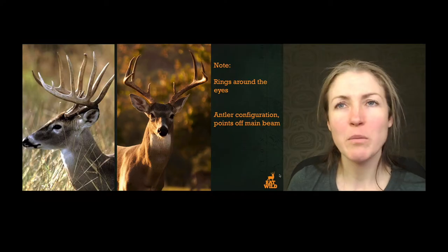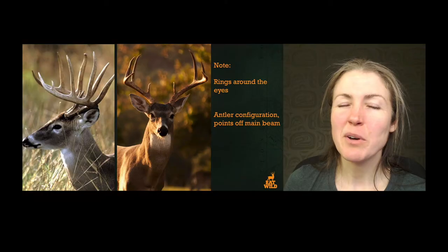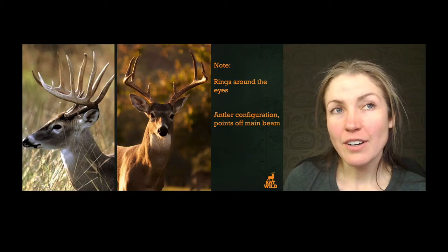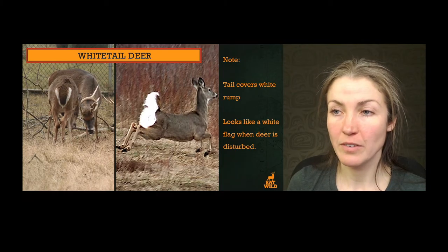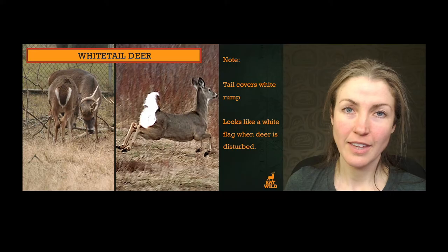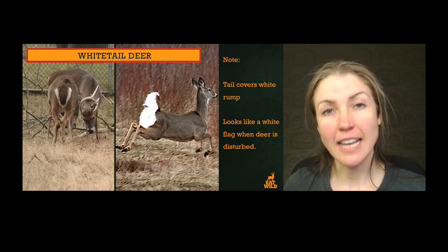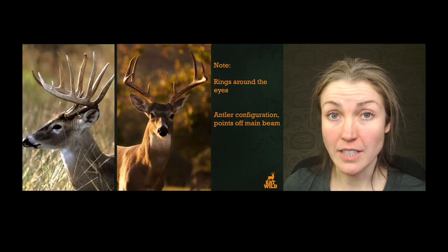The rump is actually a tan color, different from what 'white-tail' would make you believe. But when they are nervous or fleeing an area, they'll throw up this flag — this white tail — they'll hold their tail up in the air. This is of course where they get their name from: that great big white of the tail underneath, lily white down into the thighs. That's really characteristic of this type of deer.